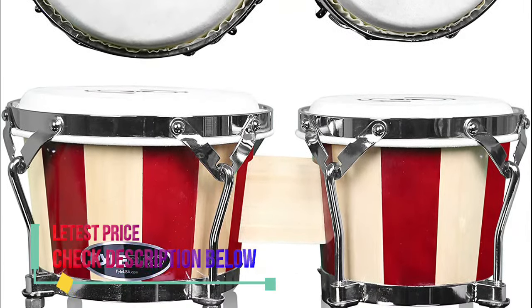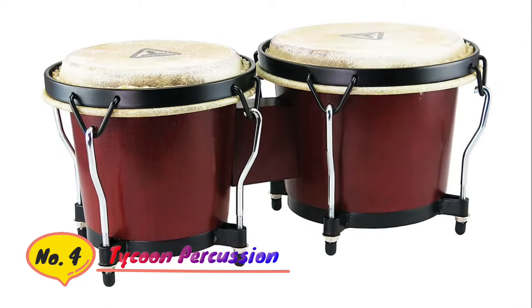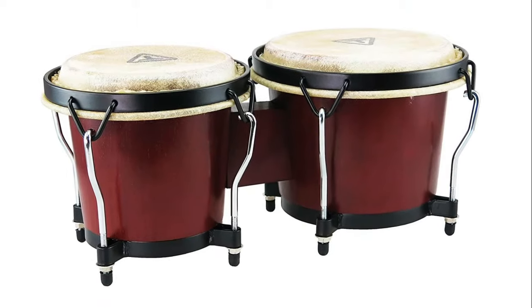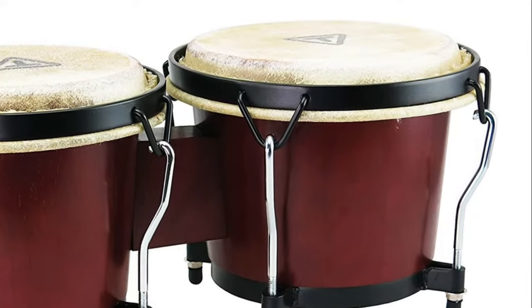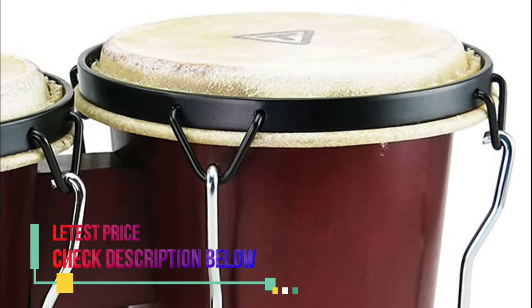Features tunable heads with chrome plated hardware and a tuning key wrench that work together to produce amazing sounds. The wood, the metals, and the skin are all made of top quality materials, which translates to improved sound quality as well as sturdiness and durability. Number four: Tycoon Percussion, constructed of hand selected Siam oakwood, 6 and 7 inch drums with water buffalo skin heads, black powder coated traditional hoops, reinforced side plates, 5/16 diameter tuning lugs and backing plates. Ideal for beginners and percussion enthusiasts; tuning wrench included.